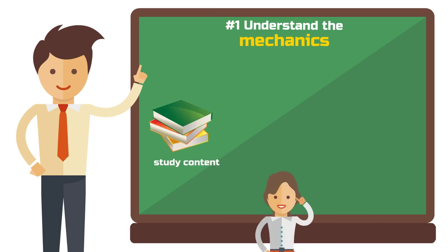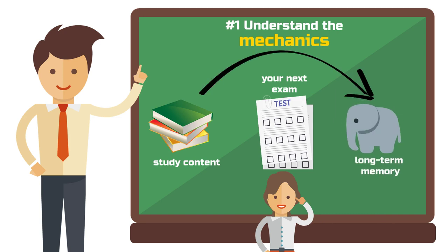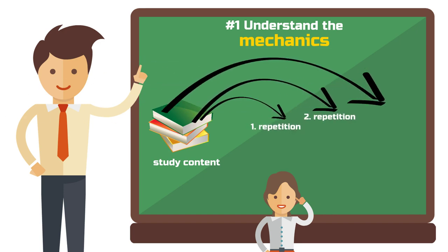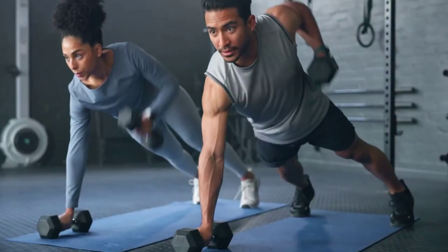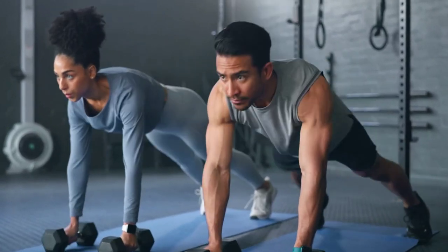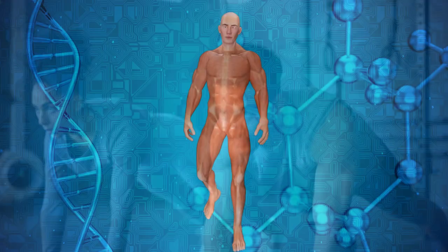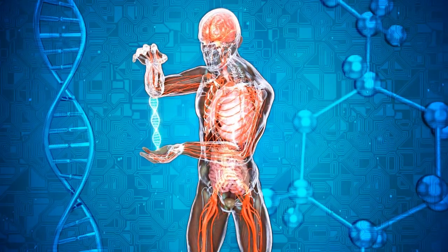Imagine retaining everything you study not just for the next exam, but for years. Spaced repetition makes this possible. By repeating study material at progressively longer intervals, spaced repetition deeply embeds information in your long-term memory, similar to muscle training. Regular, well-timed training leads to well-developed muscles. Just like muscle memory, your brain builds strong recollections for your exams with spaced repetition.